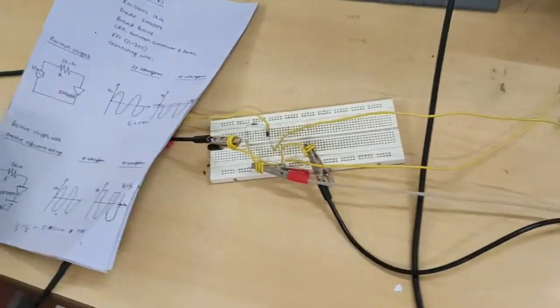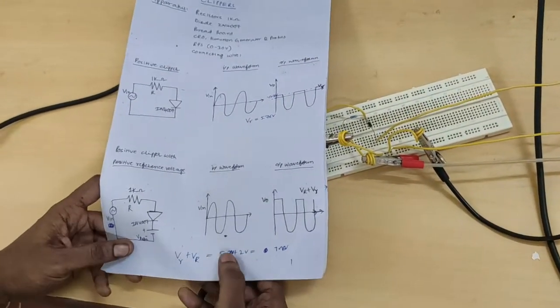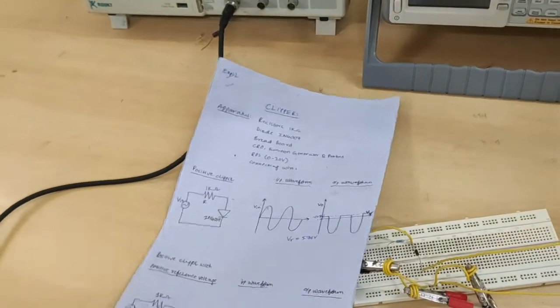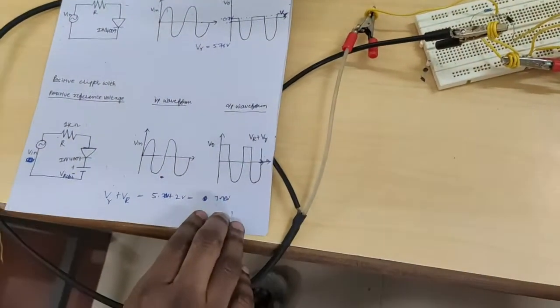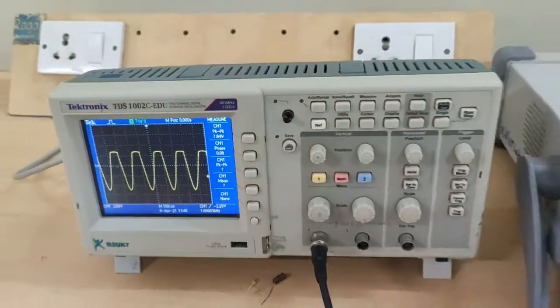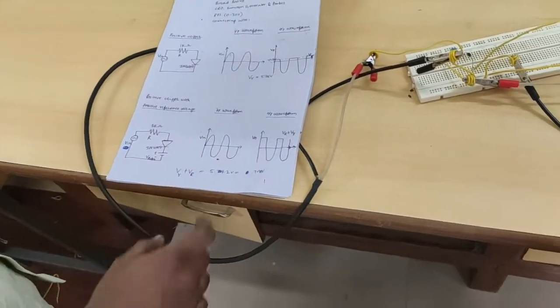This is the positive clipper with positive reference voltage. Here the reference voltage is 2 volts. So V_lambda plus V_reference: 5.7 plus 2, totally 7.7 volts. This is the positive clipper with positive reference output of 7.76 volts.